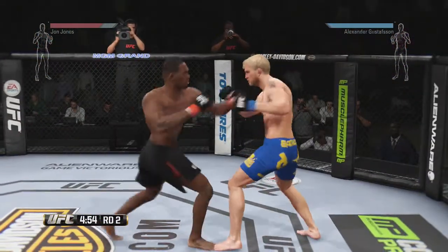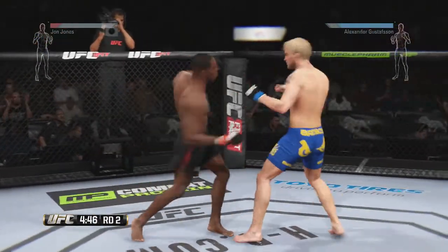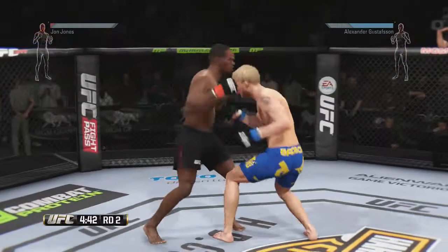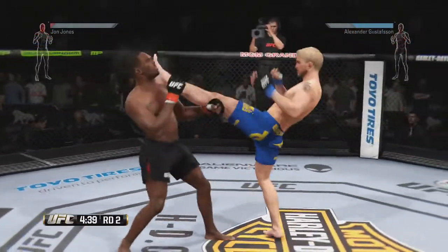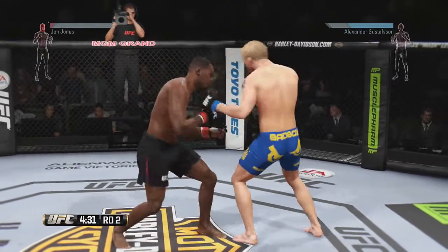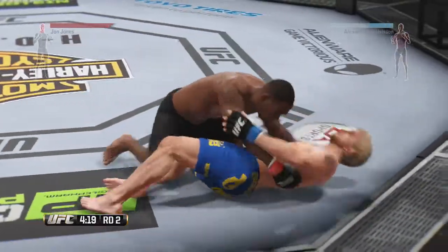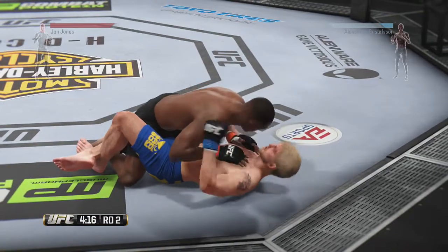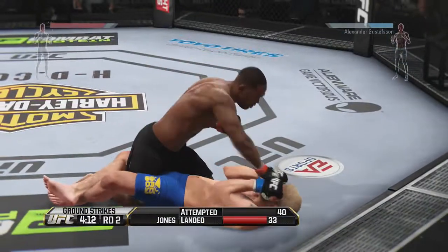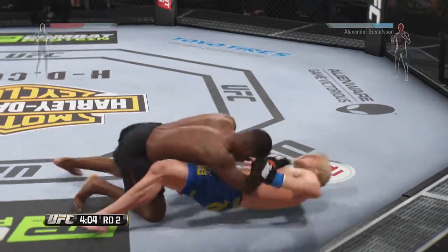Round two. John Jones' ground and pound — that last round was very effective. He landed a high volume of ground and pound strikes in that round and was very busy. There's a nice combination. Powerful jab. Both fighters are scored. He got the takedown. Half guard. He's posturing up here, stuck in half guard, but landing some nasty combinations. He moves into full guard.